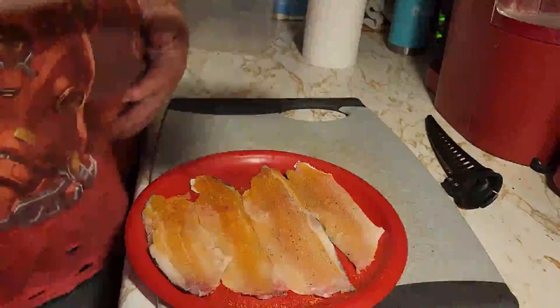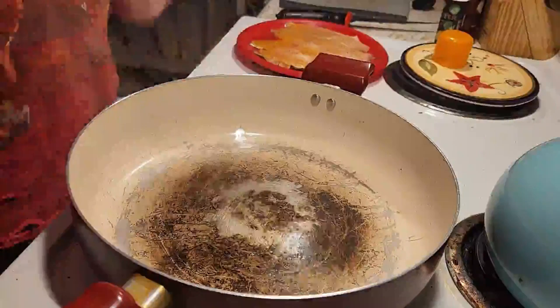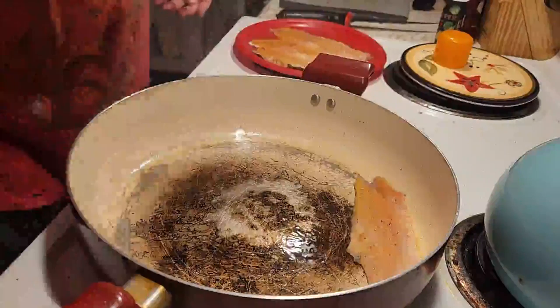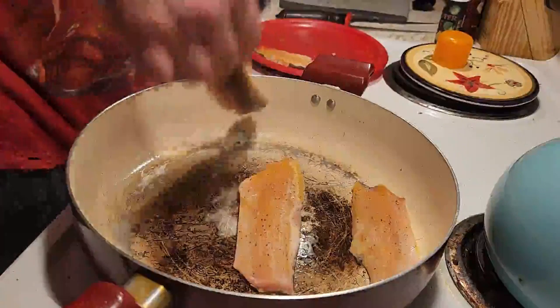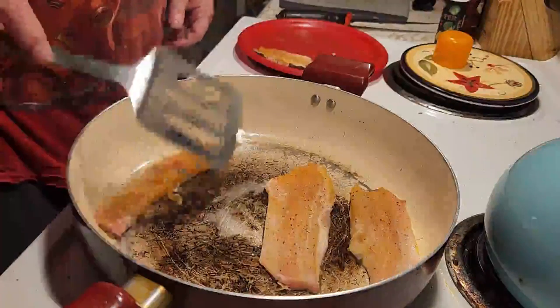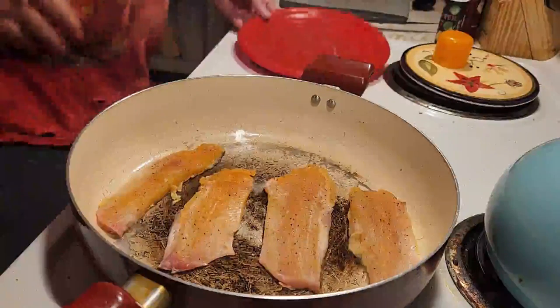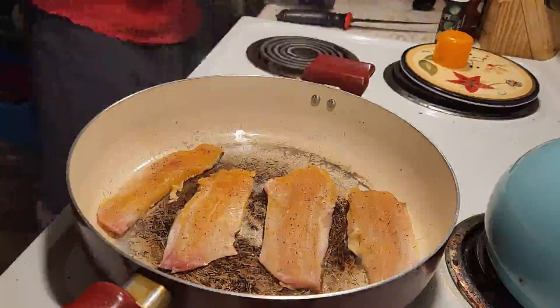Nothing fancy, nothing glorious. I'm going to share these with the dogs. So a little salt, a little pepper, trying to avoid anything else. This is a pretty straightforward concept. I'm going to use the oil. I'll skim it down. And then, as you notice, it tightens up and then it hits the fire. Tightens the fillets. Then we'll let those go for a bit while we clean up the rest of the mess.